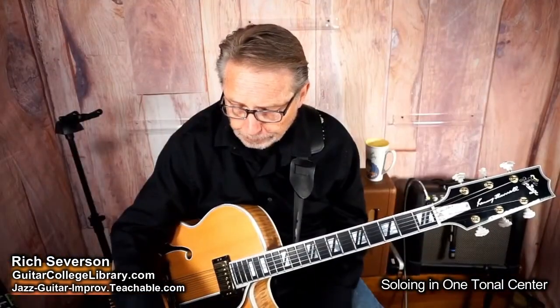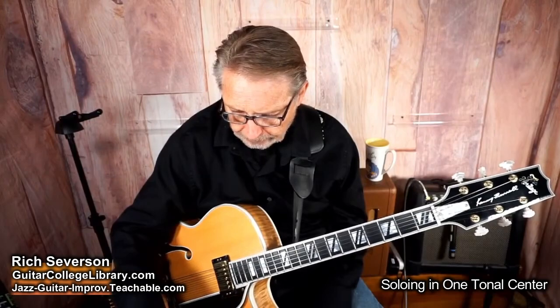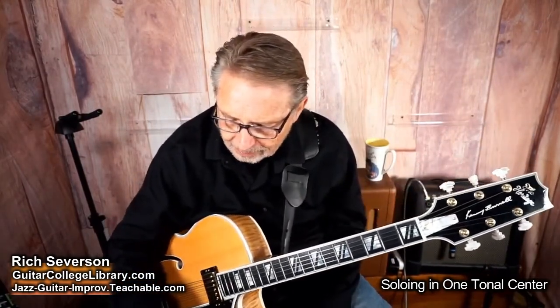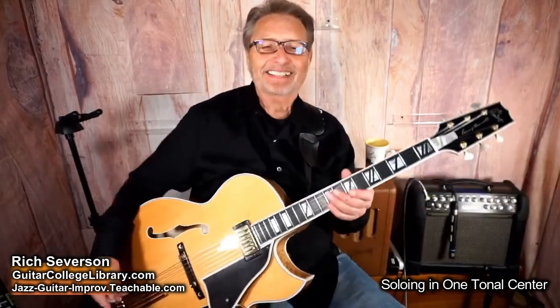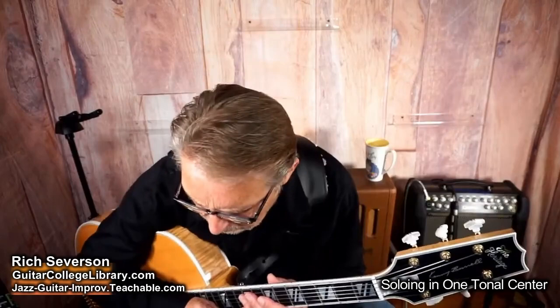Let me play some vamping stuff. Go Dorian over that.